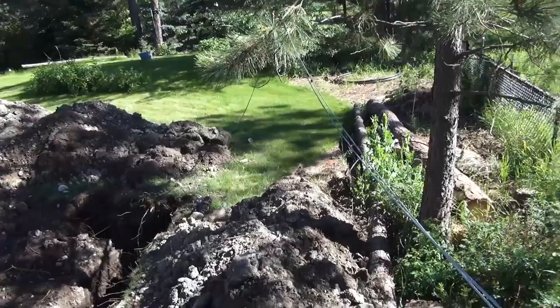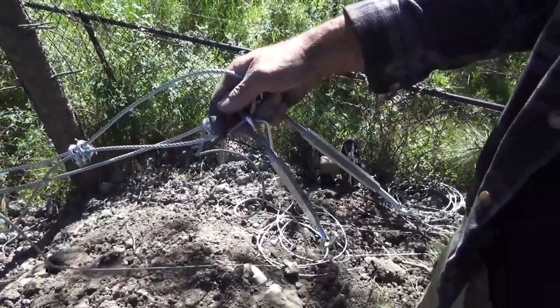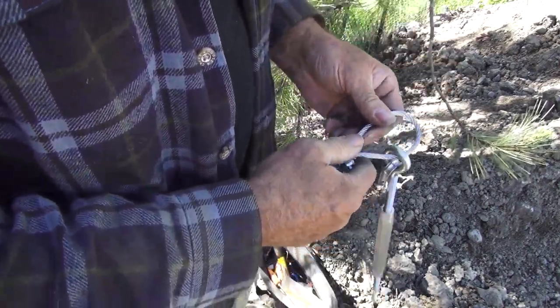Thread the cable through your turnbuckle and the clamps. It's recommended that you keep the slack side of the cable on the nutted side of the clamps, and then adjust it to get it pretty close to being fully tight.